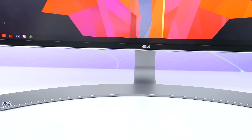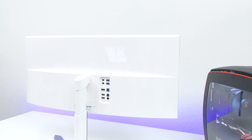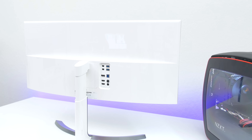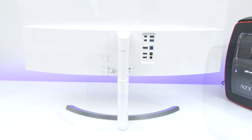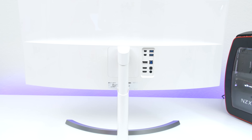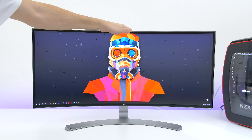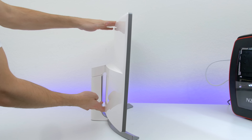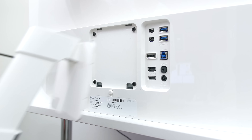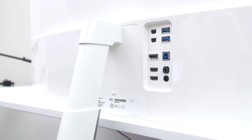The monitor comes with a beautiful silver aluminum base that complements the curve, and on the back they went with an all white cover constructed from plastic, which contributes to a much lighter monitor — down from 22 pounds to only 17.2, and that's with the stand. It has a height range of 110 millimeters and a tilt angle from 5 to 15 degrees. I also love how simple it was to set up; everything just snaps in place and you are done. No screwdrivers needed.